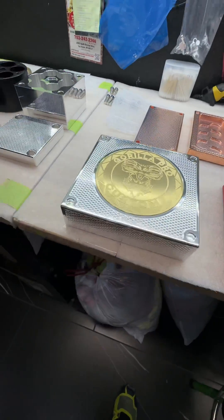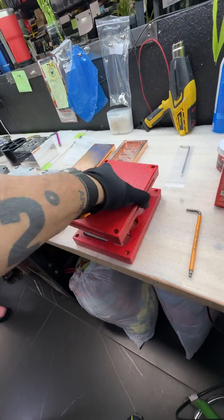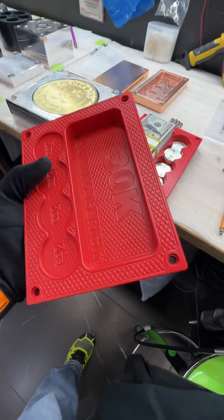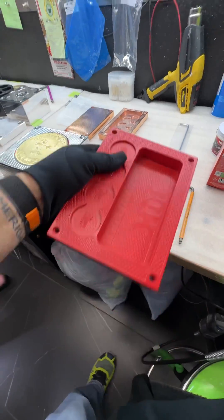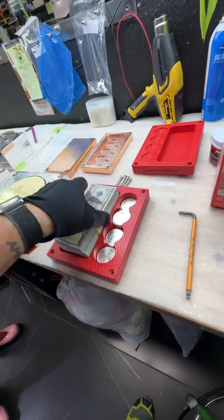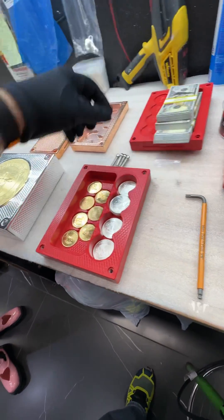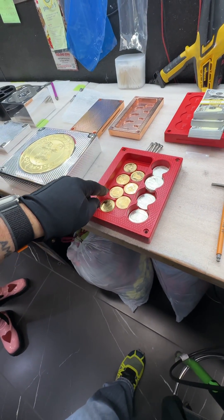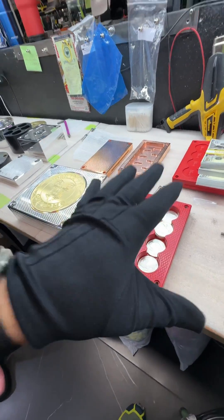My next favorite is this one — our 30,000 capacity. It holds 24 silver coins, and my favorite part — because I like silver but I love gold — it holds seven one-ounce gold coins. You can do Krugerrands, Canadian Maples, or American Eagles; any of them fit in here.